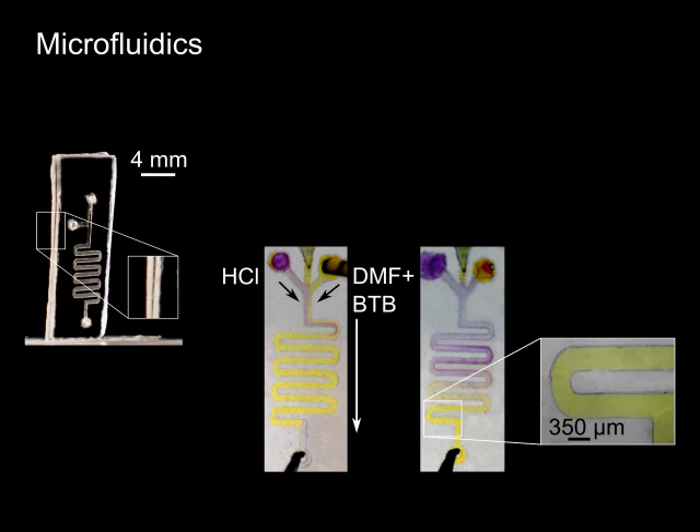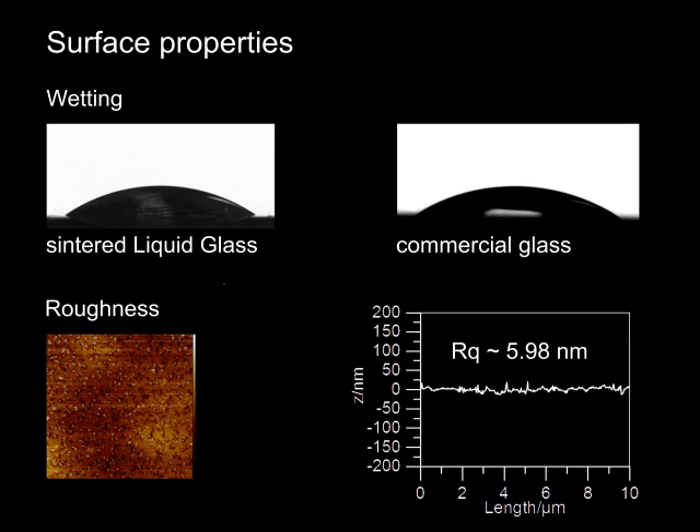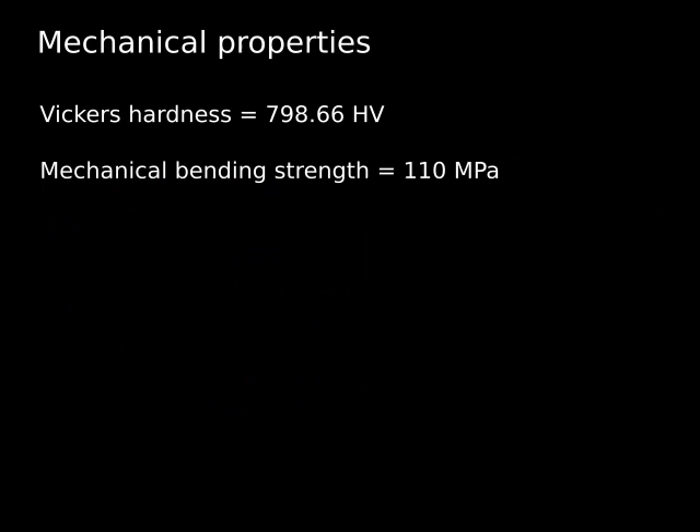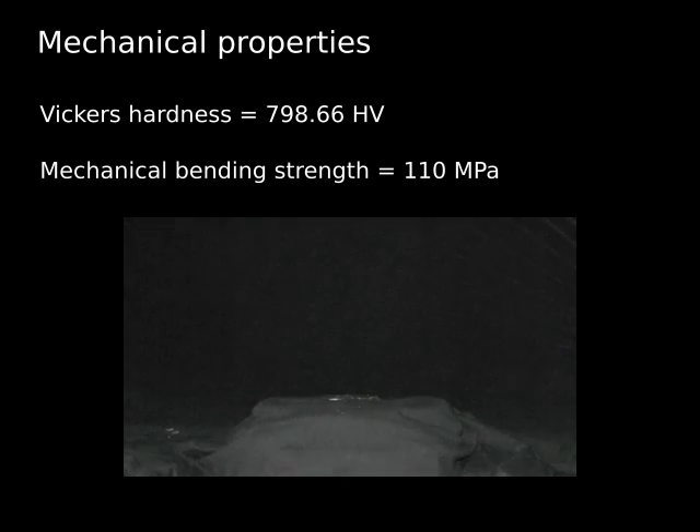The sintered liquid glass parts behave chemically and physically like fused silica glass. They show the same wetting behavior and low surface roughness. They show the same optical transparency and low autofluorescence. And they show the same mechanical strength — they behave exactly how glasses should behave.